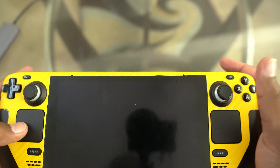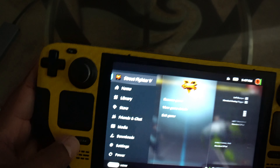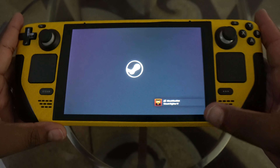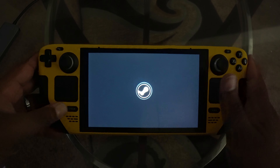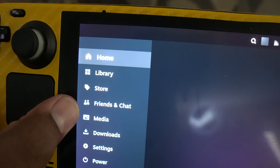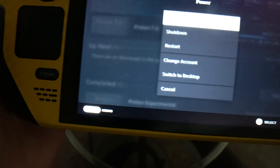Let's turn this thing on and run through some stuff. I was playing Street Fighter earlier. You can exit a game pretty quickly by just pressing the Steam button, going over to exit game, and confirming. When you press the Steam button, a menu pops up with home, library, the store, friends and chat, media, downloads, settings, and power.